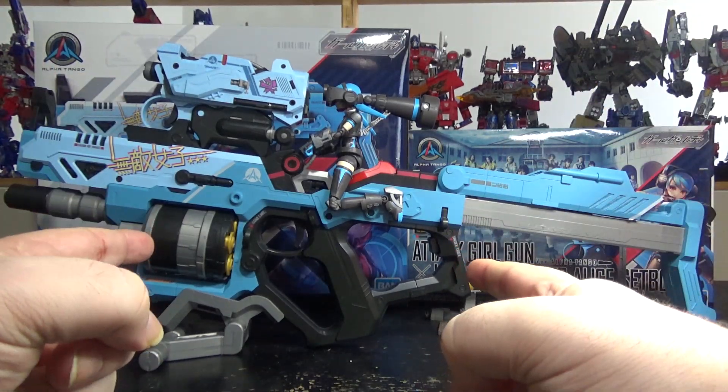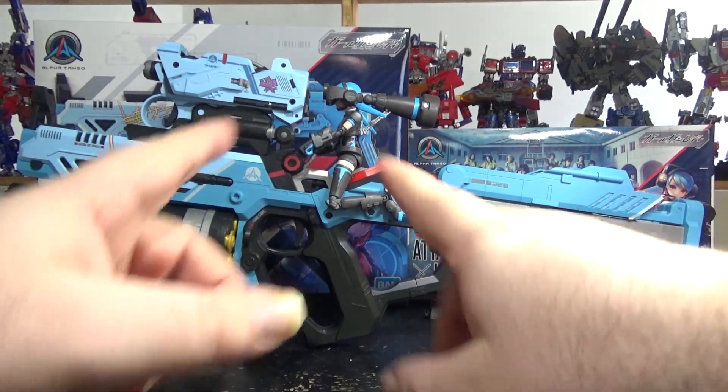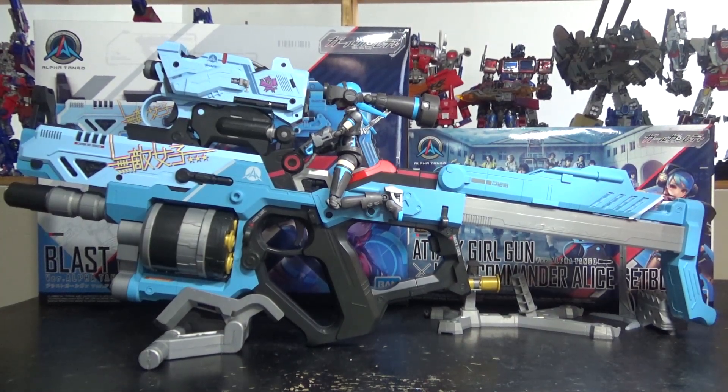The stock feels cheap, but the rest of the gun feels very nice and solid. I just wish — if only it could shoot Nerf darts, I would have been in paradise. But it doesn't — it just makes clicking sounds. Very nice build, highly recommended. Go check it out. Like, subscribe, leave a comment. I thank you for watching and I'll see you next time.